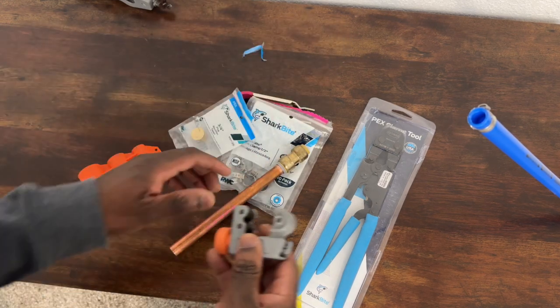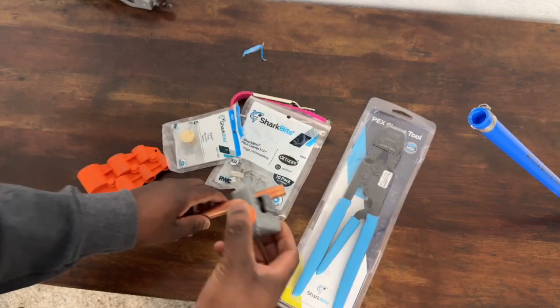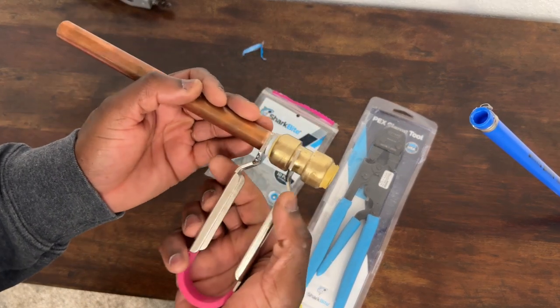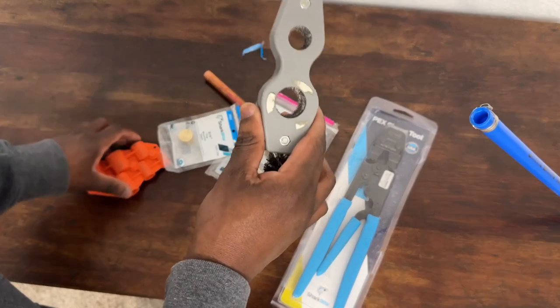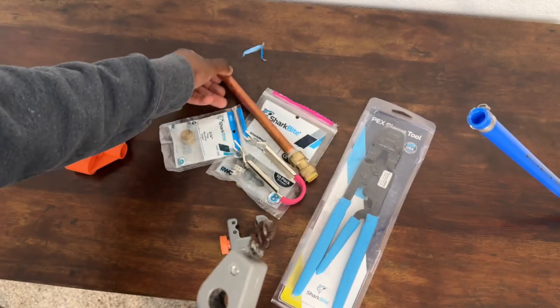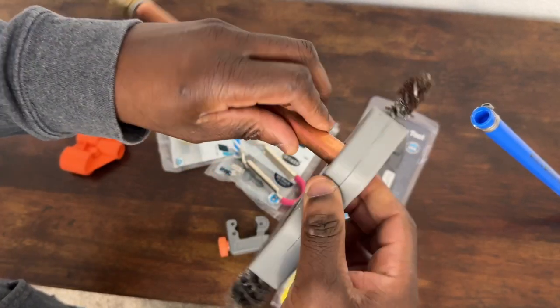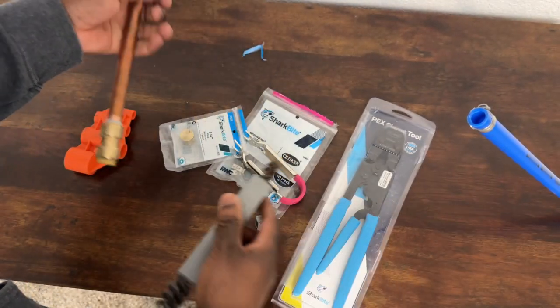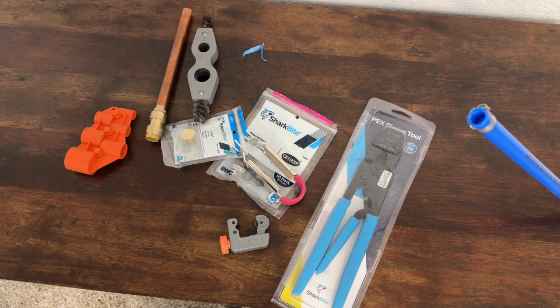Some of the tools you'll need to buy: pipe cutters to cut your copper, this removal tool in case a SharkBite didn't connect right, and the cleaning brush - one side cleans the inside and the other cleans the outside, with a larger side for three-quarter inch pipe. I hope this helped give you some confidence to do your own plumbing. You don't need to hire a plumber - sometimes it saves you money to just do things yourself.